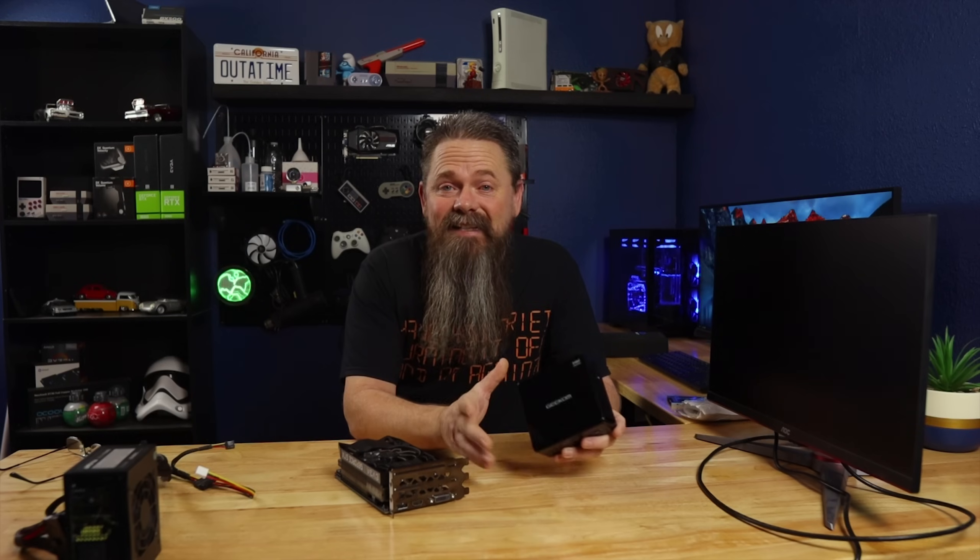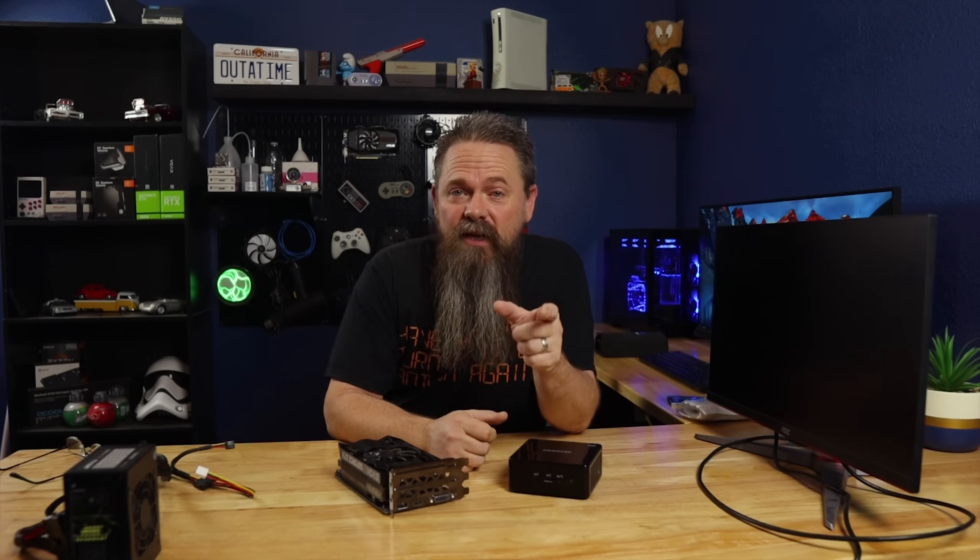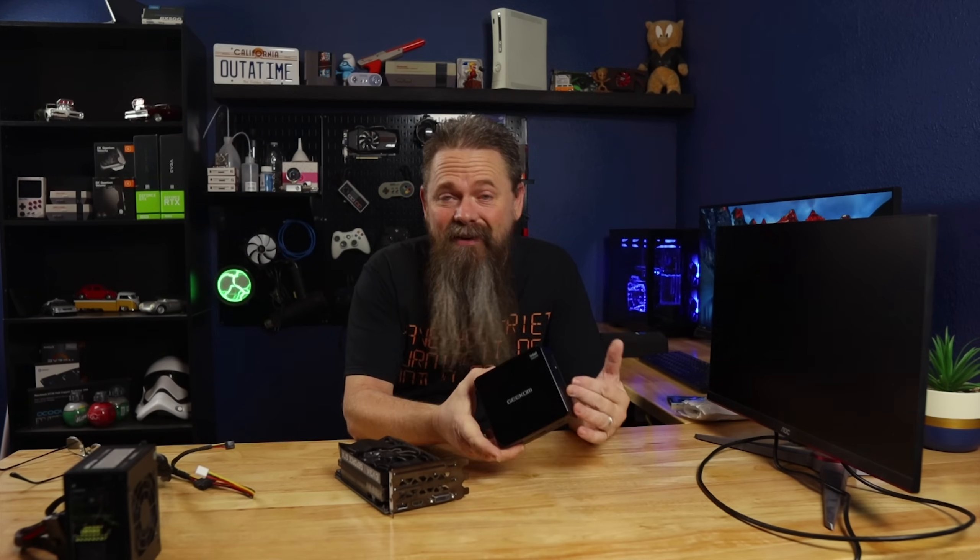When I originally reviewed this Geekcom mini PC, I said that it wasn't a great option for gaming — and that's true. However, I also said that you couldn't upgrade it to a dedicated GPU because of its size. However, that wasn't entirely true.